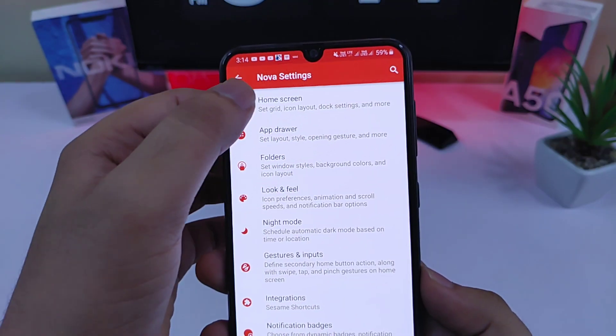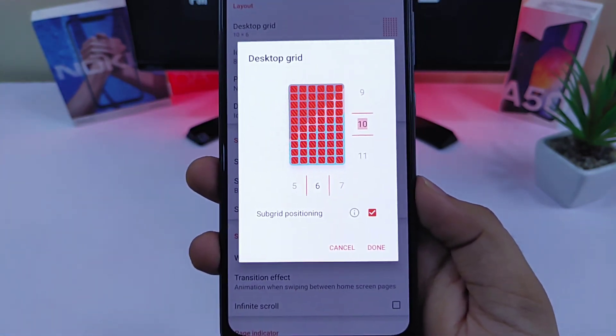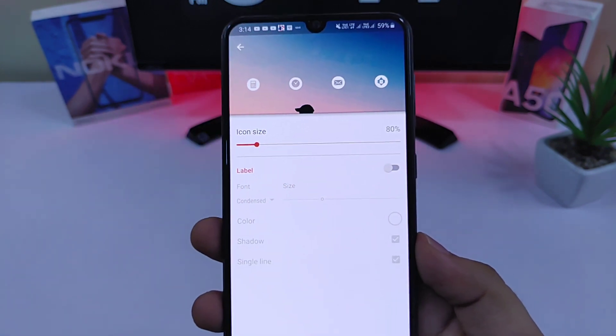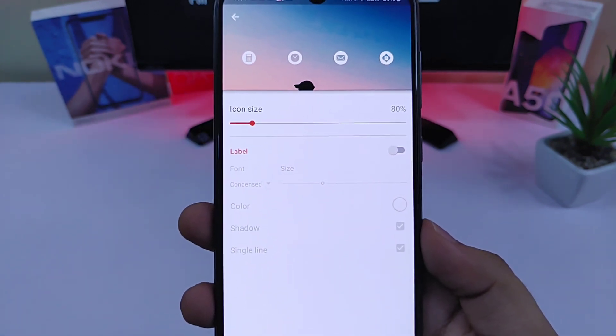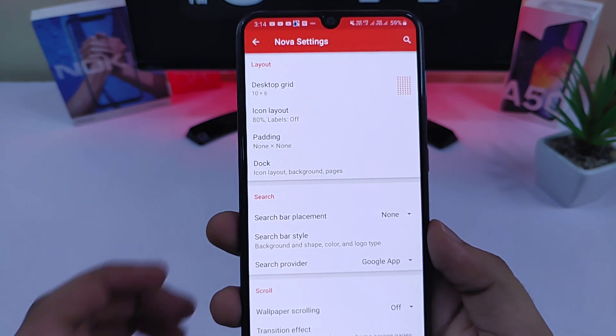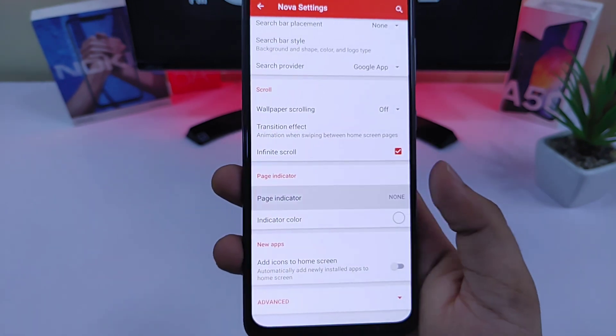Once you've done that, just go to Nova settings, go to home screen, set the grid size to 10x6, then change the icon size to 80%, and make sure you disable the label as well. After that go to dock and disable it, and set the page indicator as none.